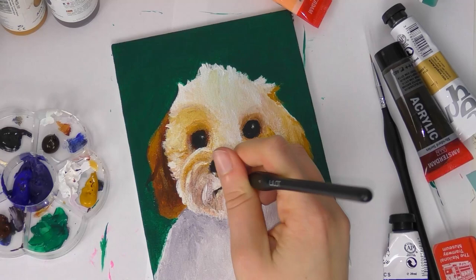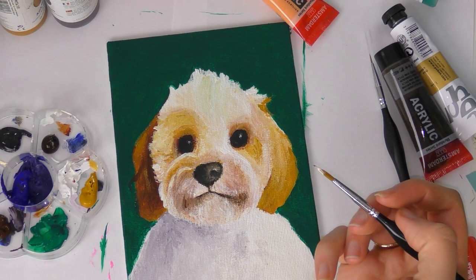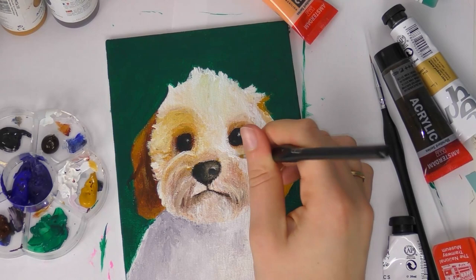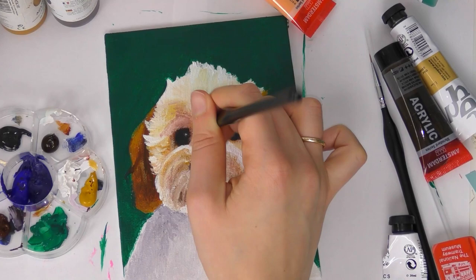My third tip is to not use black to mix a gray. This is something I kind of live by — I don't like using black in paintings. My secondary school art teacher wouldn't let us use it and that's kind of stuck with me, and I do agree it's a good practice. So instead of using black to mix gray, I use brown and blue paint. You can mix brown and blue together to make a grayscale, and I also have a video on this.